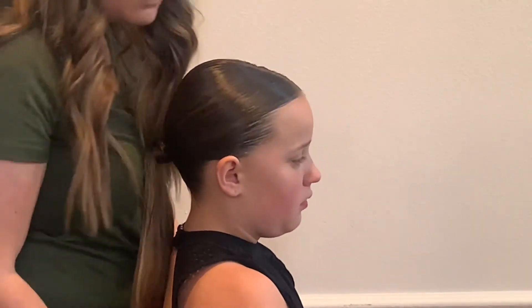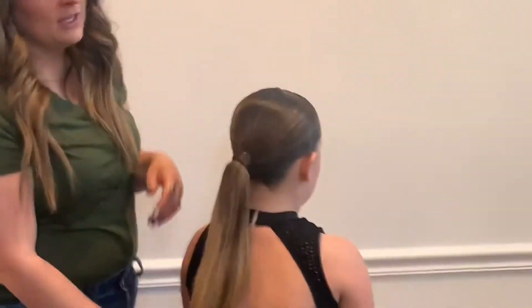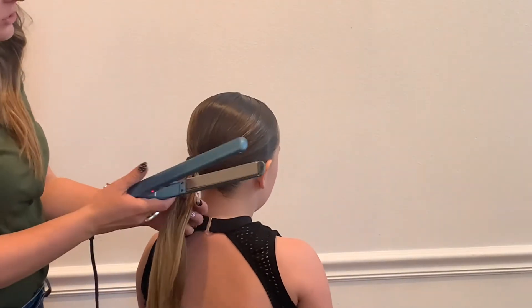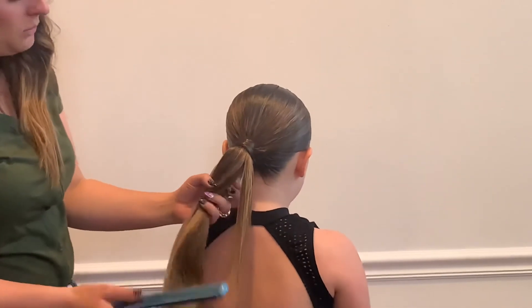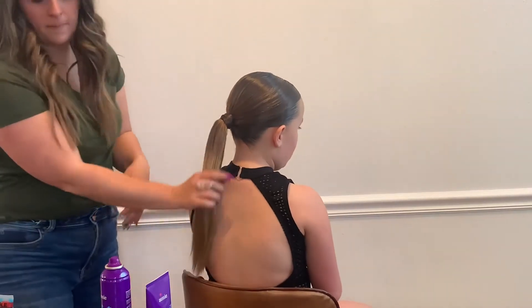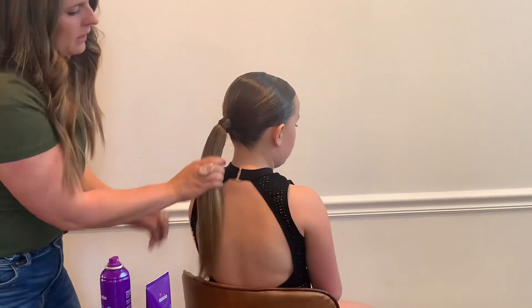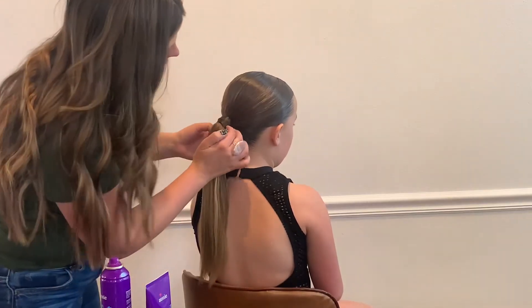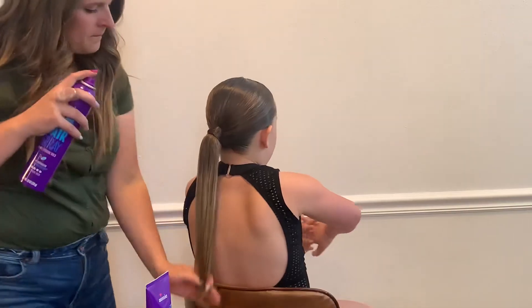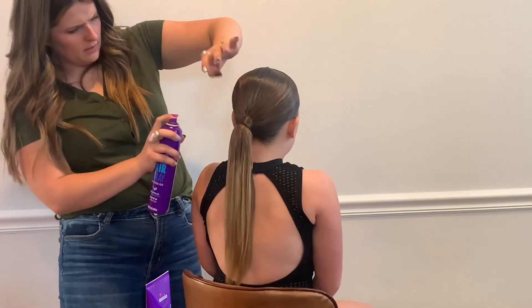I know some of you might say her hair is pretty straight and that's good enough — but this is not good enough. It has to be straight straight. Take your straightener and make sure every single piece has been straightened. Now that it's straightened, take a little bit of gel, smooth it over your fingers and wipe it down so it's smooth and looks nice. She's got a little pokey, so spray her hair and go back through.